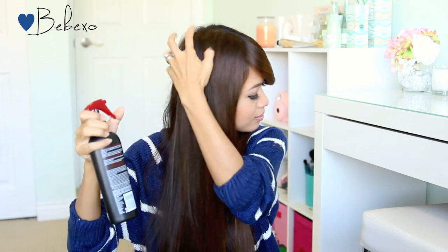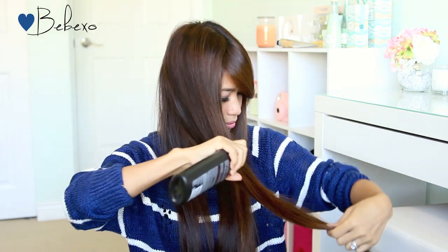As always I'm going to apply heat protectant all over my hair, starting on the left side first. Next I'm going to brush my hair to make sure that the product is evenly distributed. Alright, so now it's time to test this out.